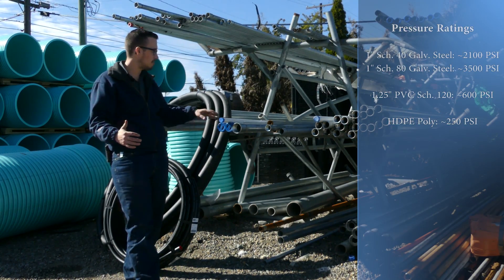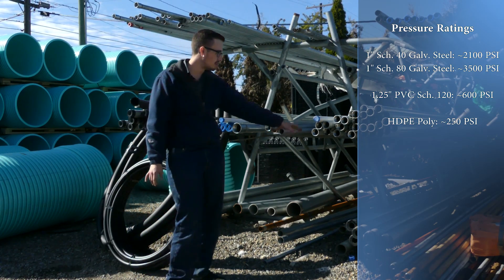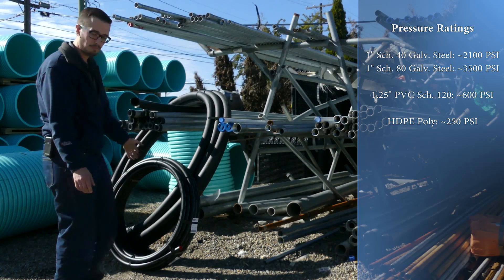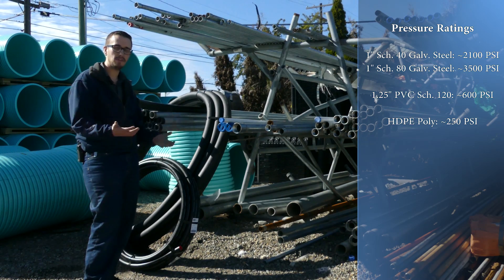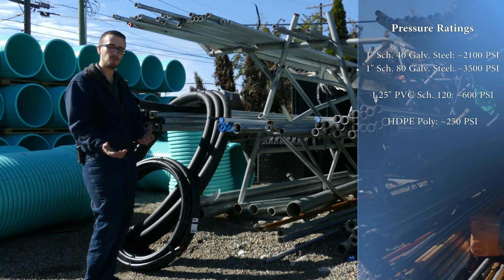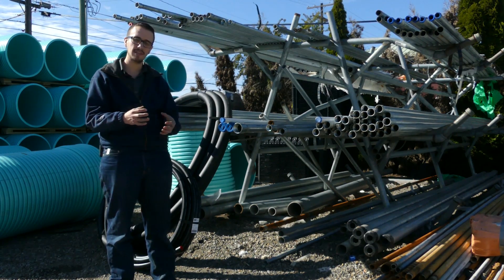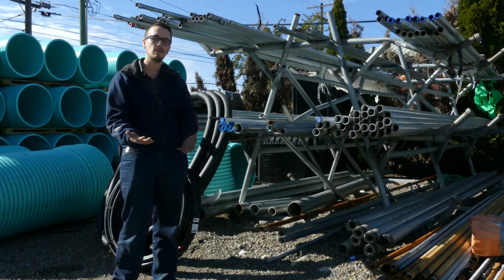Galvanized drop pipe is rated for around 2,000 PSI or so. To briefly compare: this Schedule 120 PVC inch-and-a-quarter piece is rated for 600 PSI, and the poly drop pipe we use is rated for 250 PSI. So you definitely want to make sure your operating pressure in conjunction with your well depth doesn't exceed those pipe pressure ratings. You'll also have fittings like check valves and pitless adapters in the well, so make sure all of those fittings are rated for the weight and depth as well.